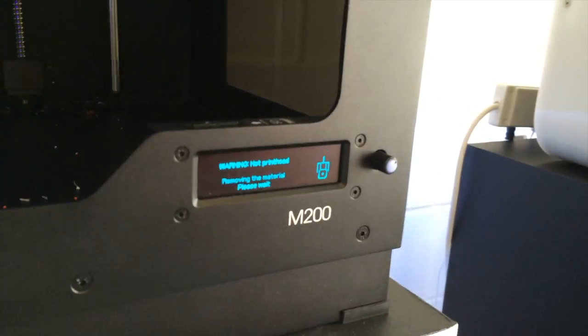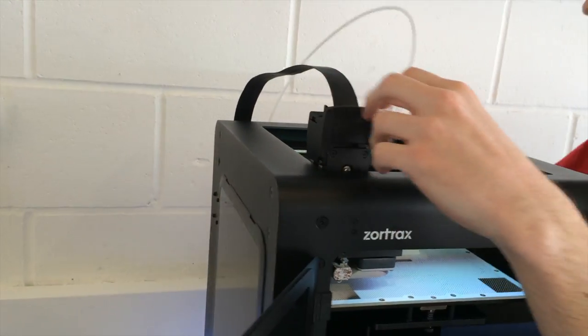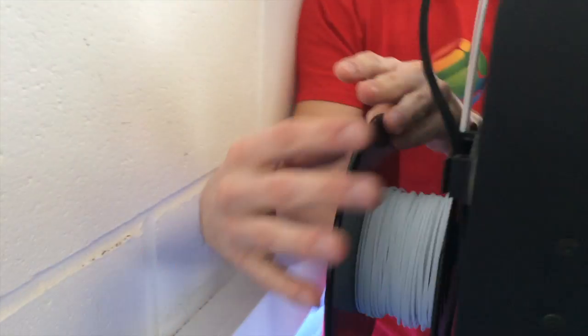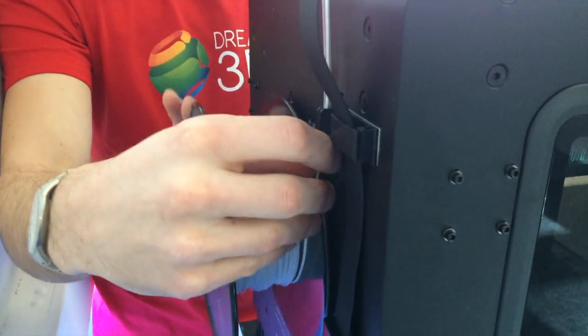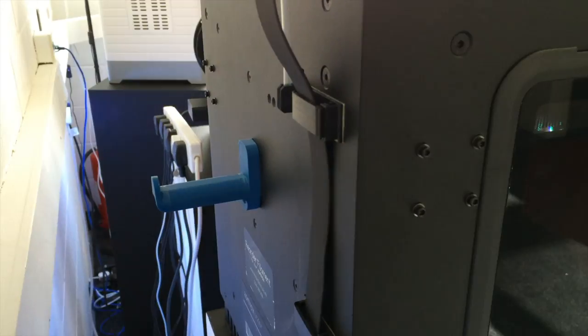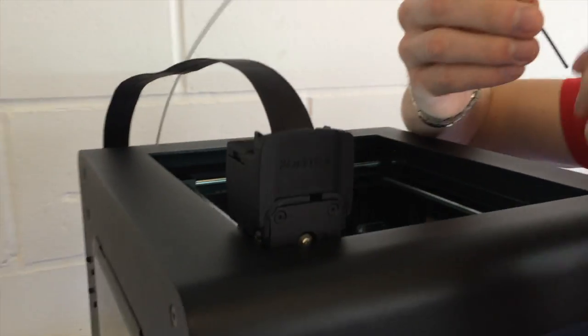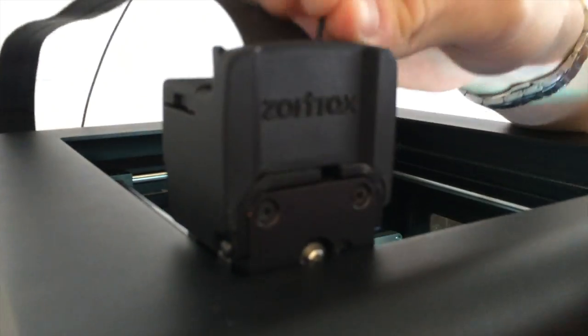Now I'm going to select change the material here and the filament will be ejected at the top. I'll just take this white filament off. It's important to make sure that you slot the loose end through the hole on the spool, otherwise it can get tangled. Just grab the black spool, put it on the spool holder, feed it through, insert it into the hole, and then press the button here and it will load the material.